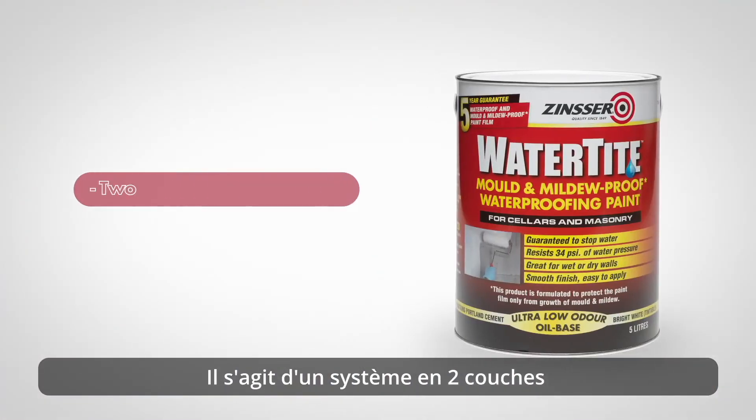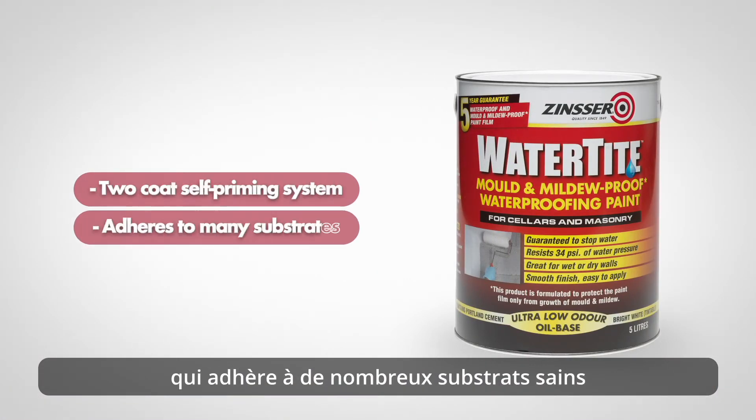It is a two-coat system with the first coat designed to adhere to many sound, suitably prepared substrates, while other products would find it almost impossible to adhere due to moisture.